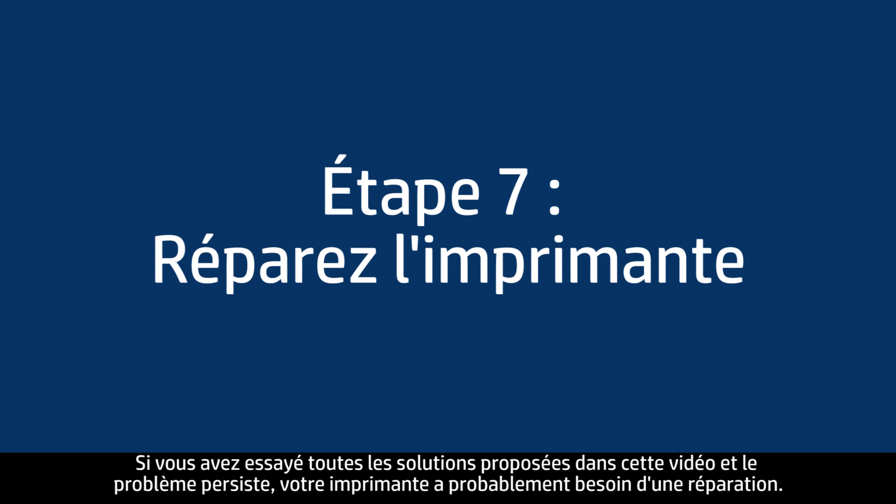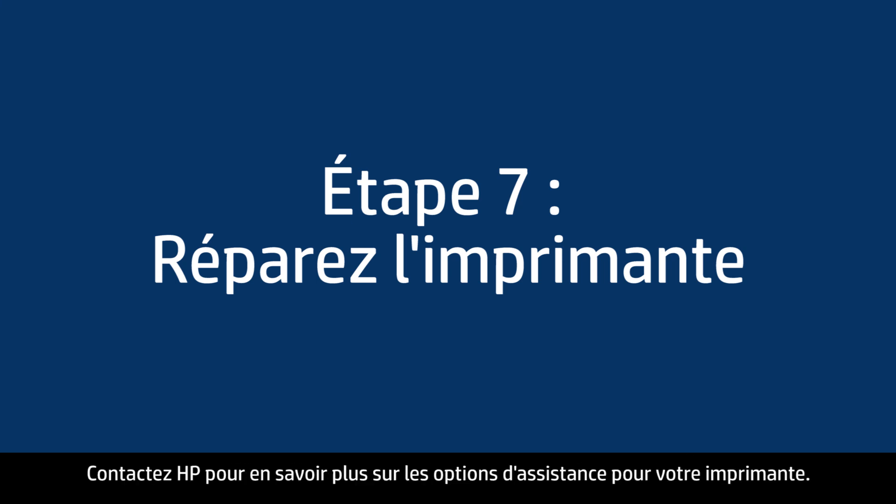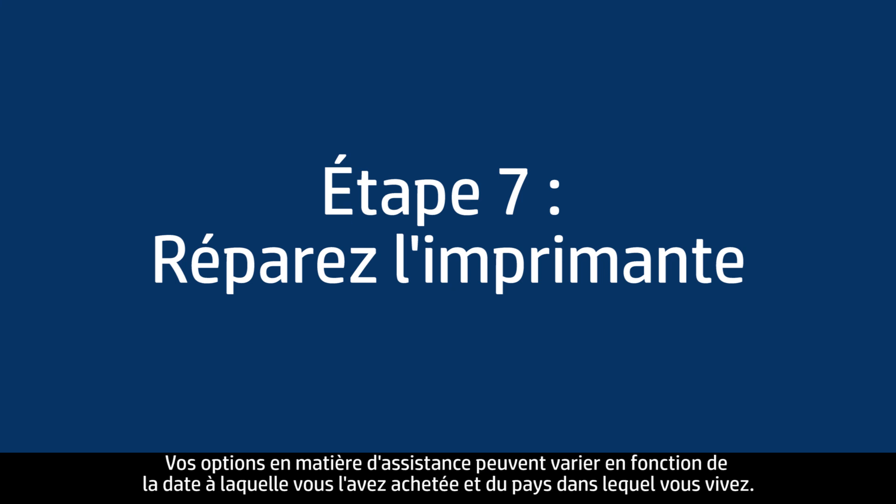If you've tried everything described in this video and you still have a problem, your printer likely needs some type of service. Contact HP to find out what the support options are for your printer — your options for service may vary depending on how long you've owned it and what country you live in.